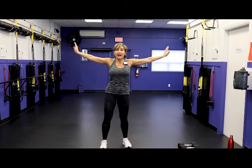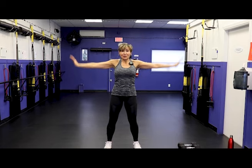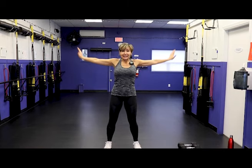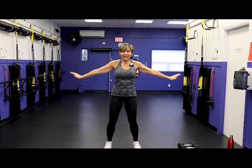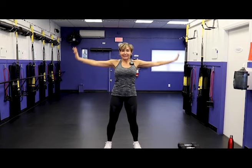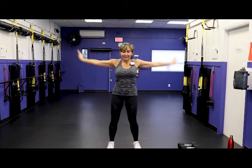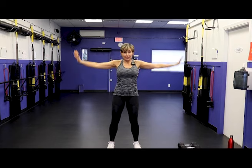Take the arms out to the side, give me some tight circles. Palms are pressing away from you — going to get those shoulders warmed up, pecs warmed up. You'll feel this in the arms as well. Let's go the other direction. Abs engaged, good. The arms should start to get a little warm, shoulders getting a little warm. I'm excited for this workout — make sure you leave a comment when you're done down below.